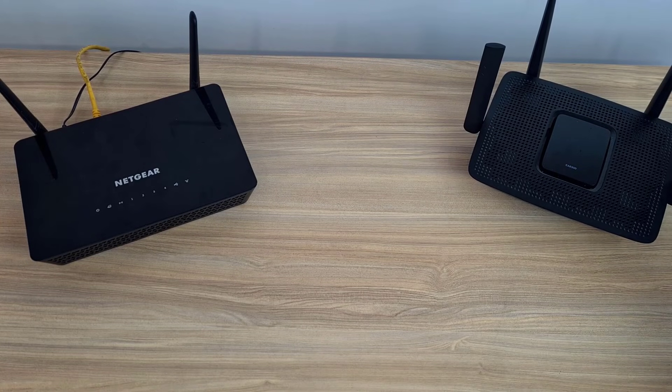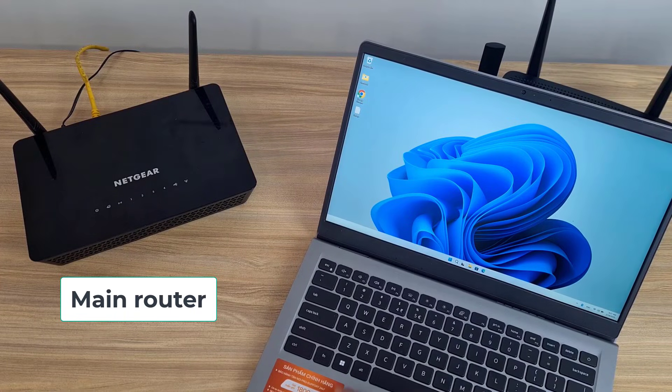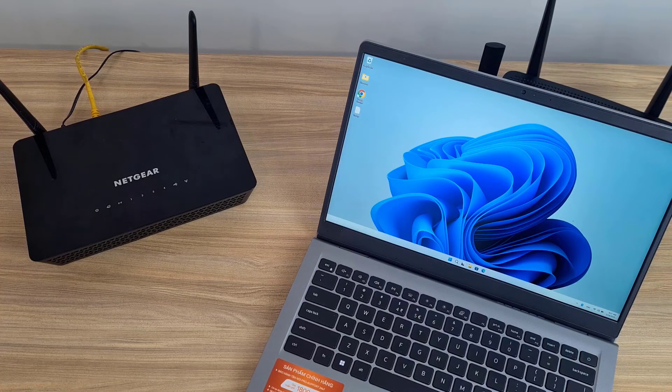Here are the two routers I used in this example. I used a laptop to set up the devices. You need to know the wireless settings on the main router before setting up on the Linksys router.